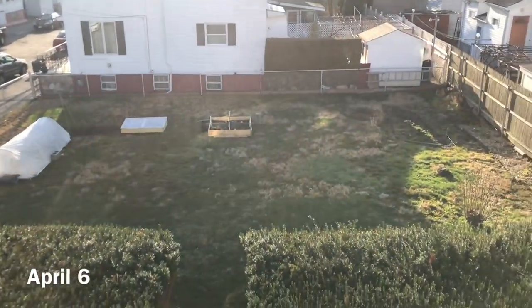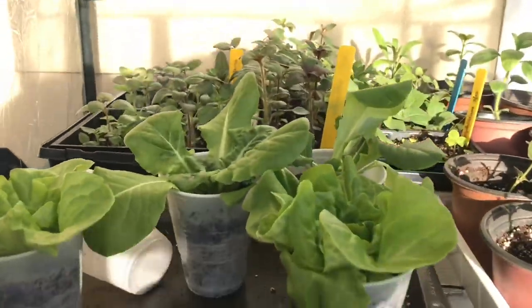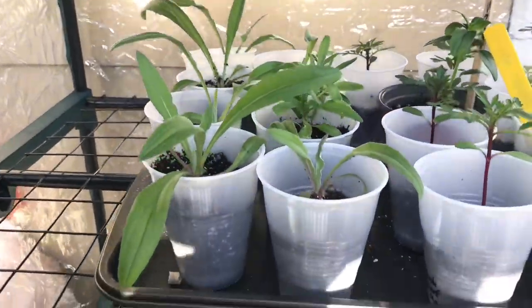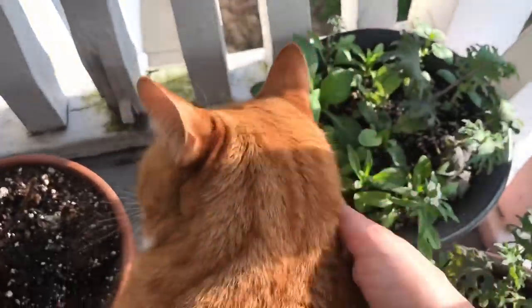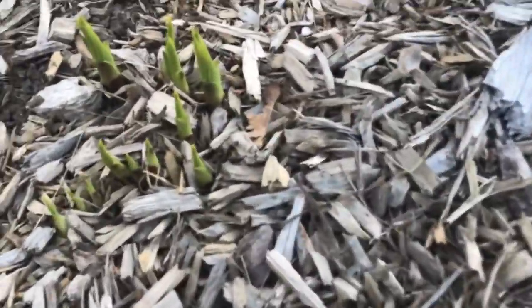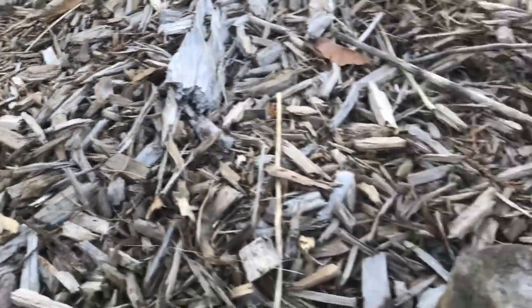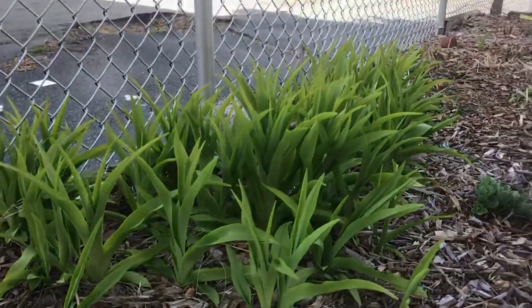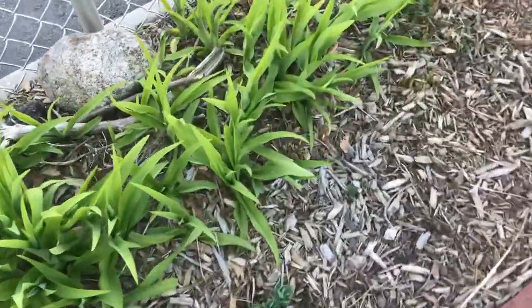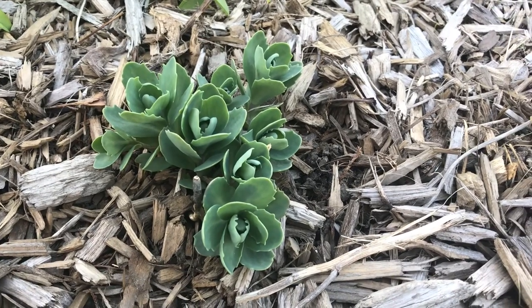Good morning. I left all these out overnight and everything made it. Some hostas coming back — more hostas — a whole bunch of ditch lilies. Here's my sedum; my friend Brooke gave this to me as well as the sunflowers.